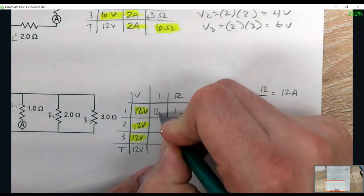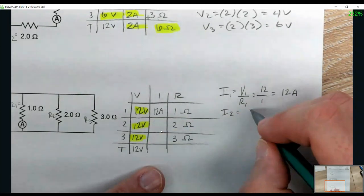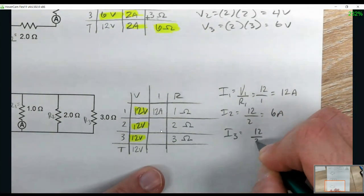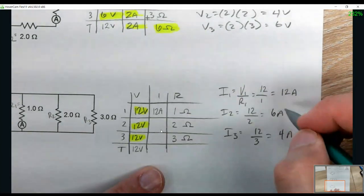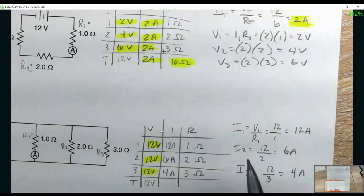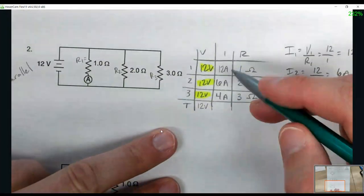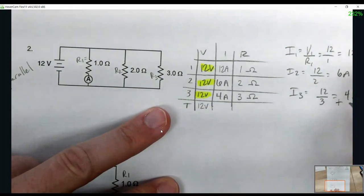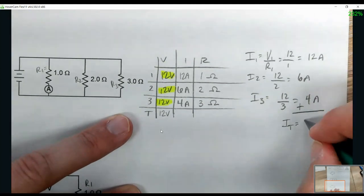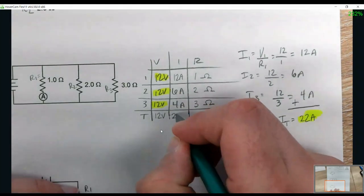I2 = V2 over R2, which is 12 over 2 — 6 amps. I3 = 12 over 3, which is 4 amps. So we have 12 amps, 6 amps, and 4 amps. The rule for parallel is you add all the currents together to find the total. Adding these three together gives us 22 amps total.